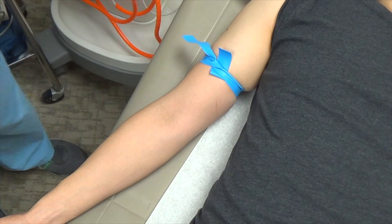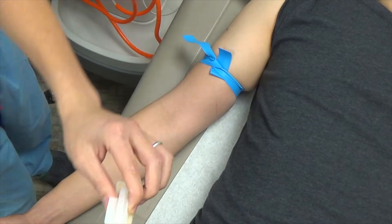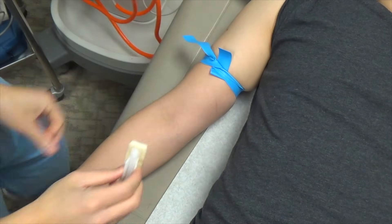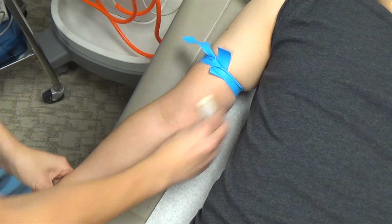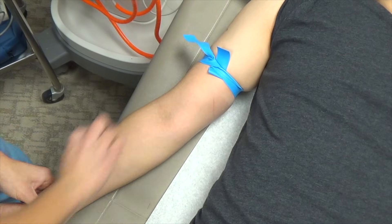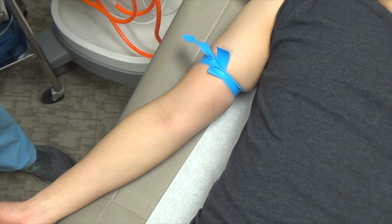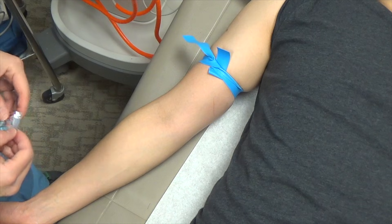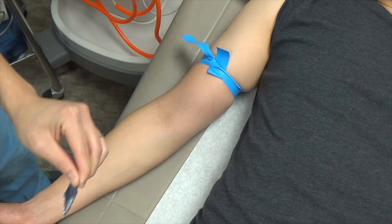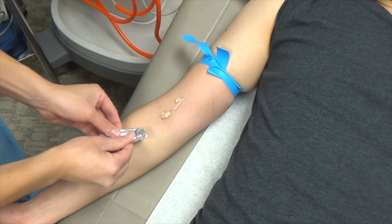After placing the tourniquet, use a chloroprep — break the seal and, with gloves on, prep the entire forearm. The reason for prepping the entire forearm is that you'll be looking not just for the deep brachial vein, but also for the cephalic and basilic veins. After the chloroprep, get some sterile jelly, open it up, and place it along the antecubital fossa and a little bit lower as well.